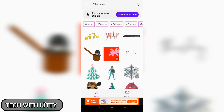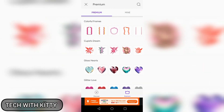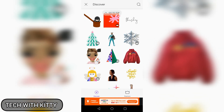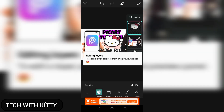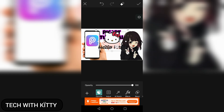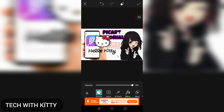Then there's Stickers — there are so many stickers you can use. It also has a premium version, but you can use some for free. Let me show you — I'll take the Hello Kitty one. This is a sticker, and you can just apply it on your picture like this and resize it.